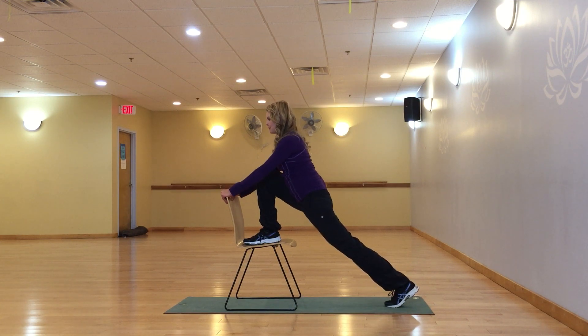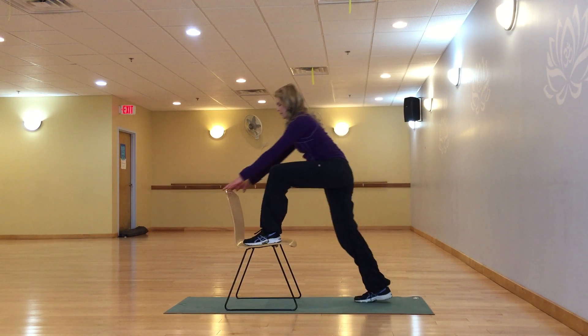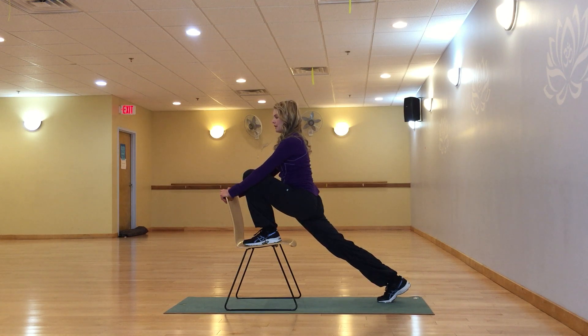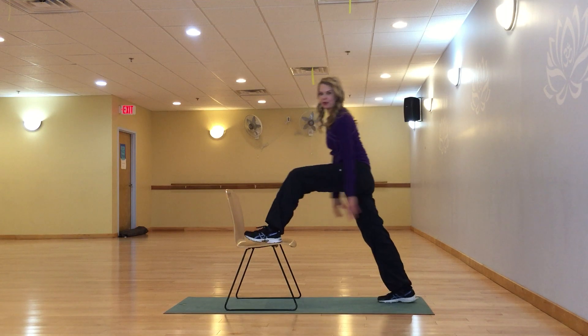This is great for those of us that sit a lot all day long. You want to do both sides — you might notice one side is tighter than the other. If that's the case, like for me it's my right side, you want to stretch right, left, right and stretch that tighter side just a little bit more until they even out. And that's our hip flexor stretch.